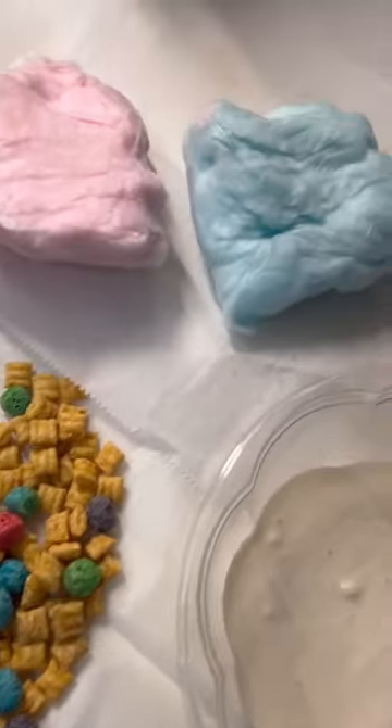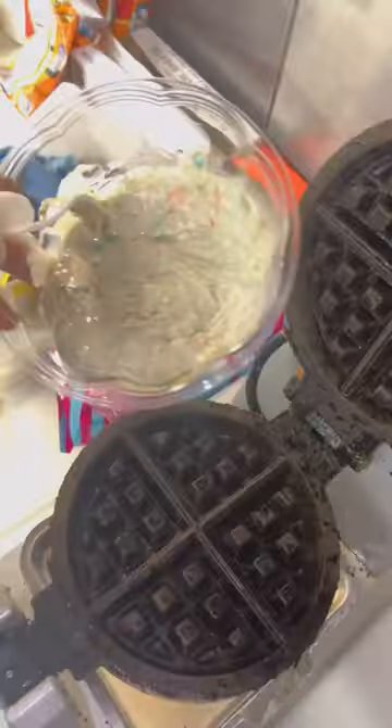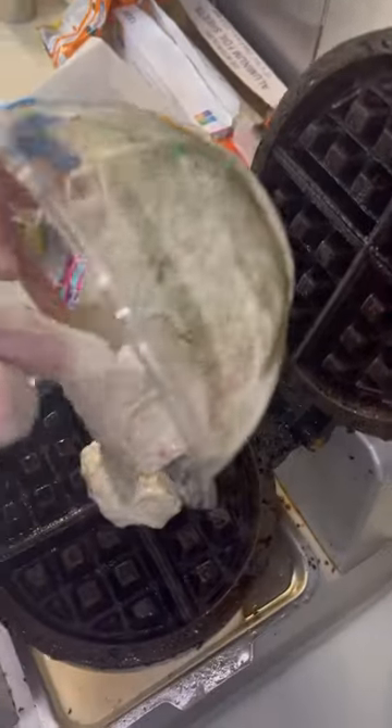First, we gonna put the crunch berry and cotton candy inside the pancake mix. After we pour everything inside, now we mix it up. After we mix it up together, now we pour it inside the waffle maker.